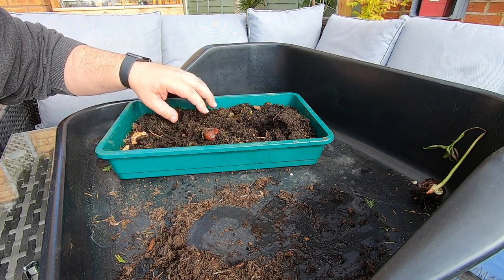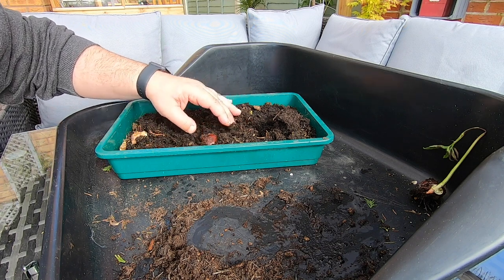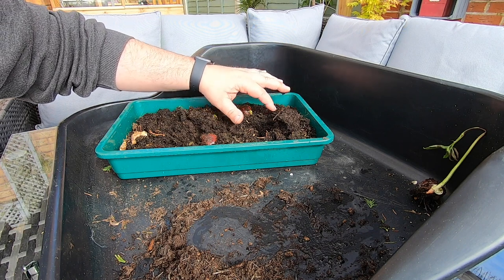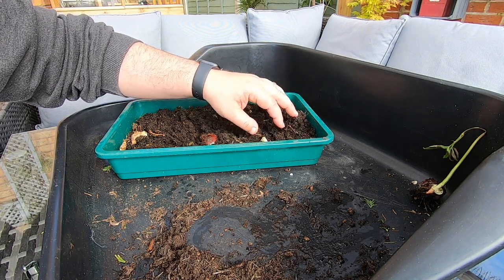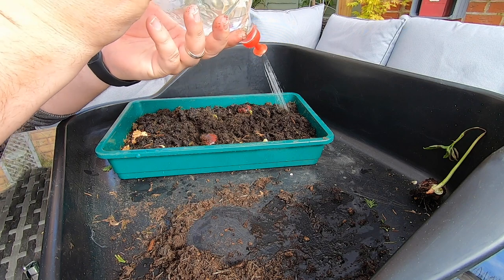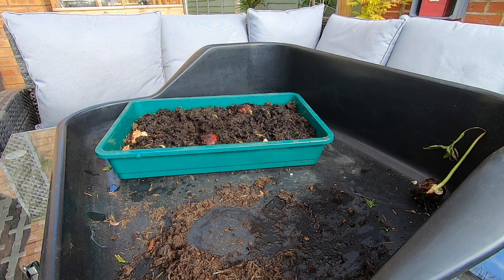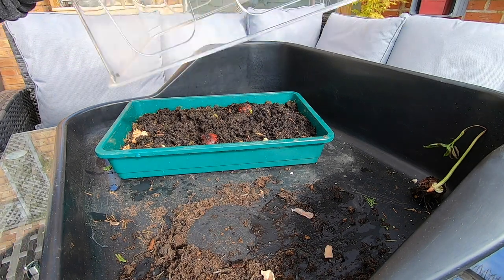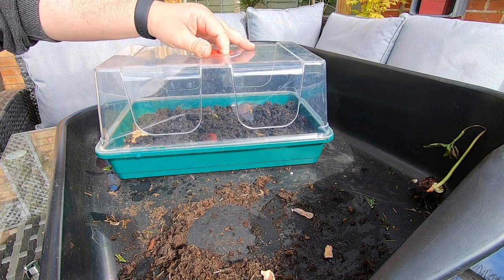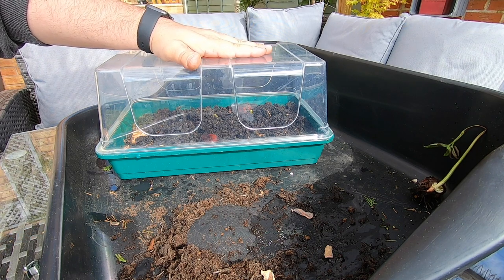So we'll just have a quick look through — we have one there that's breaking, that one, that one's breaking, and we have one over here that's breaking, and one here that's breaking. So we still have four more that are breaking through. I'll just add some water to that, then we'll get the lid put back on the propagator so they can continue to grow. I've got the lid to the propagator here, we'll put that back on, and then that can go back in position in the greenhouse for those seeds to carry on growing.